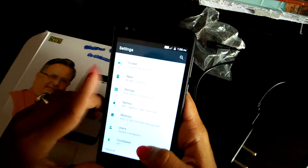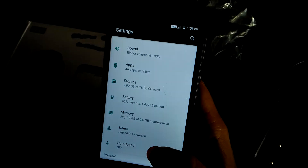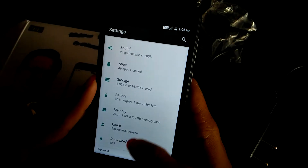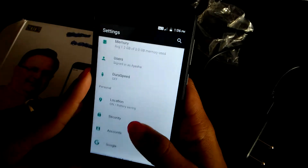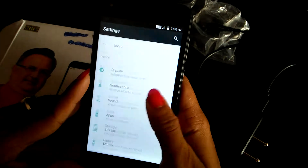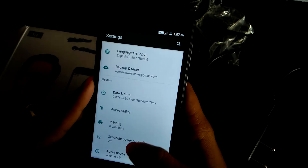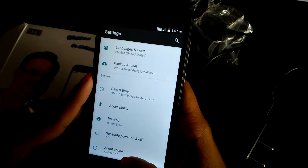You are getting around 8GB storage free out of 16GB. 46 apps are pre-installed in this phone. Average memory of 1.2GB is available. And it's running Android 7.